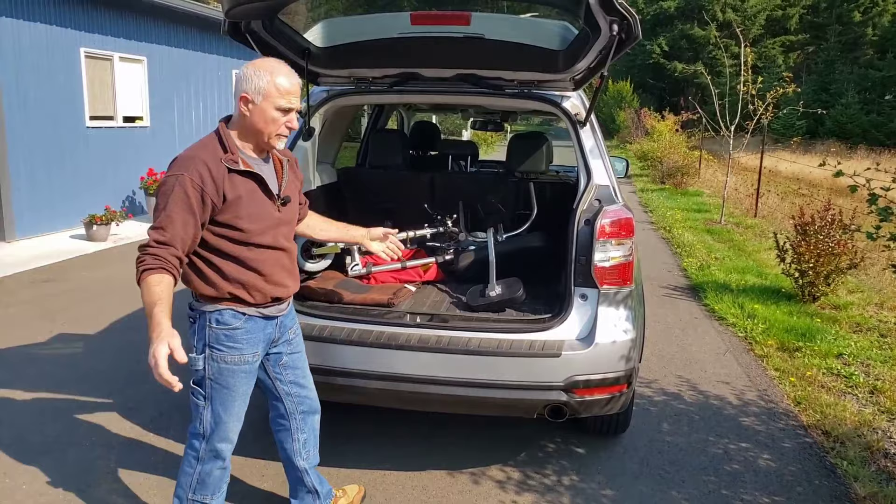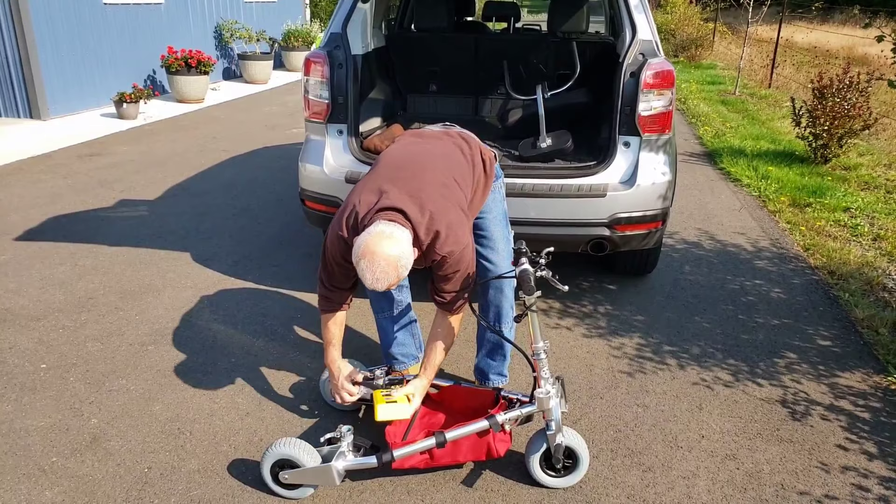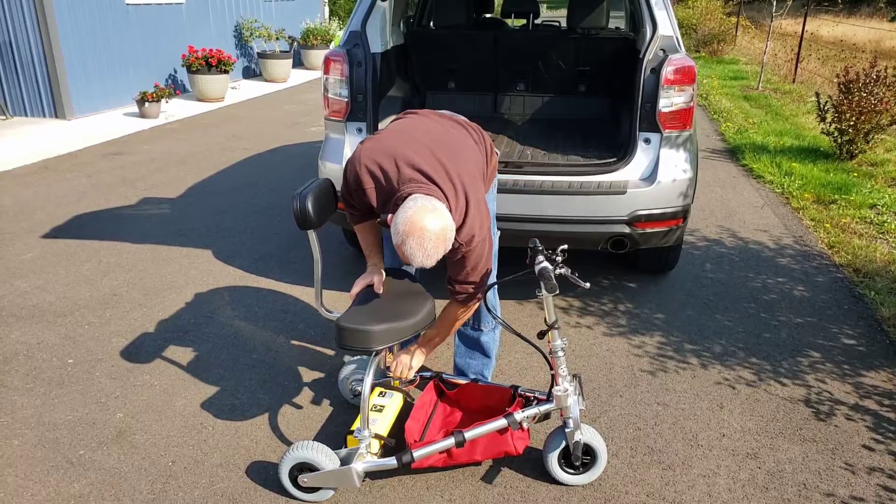To unload: take it out, place the battery bracket back in the brackets, take your seat, and you're ready to go.